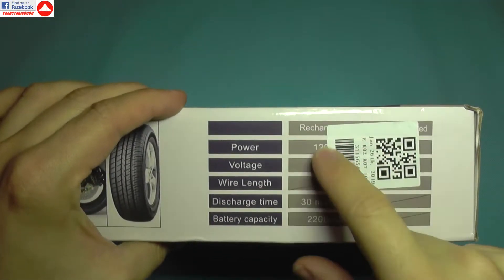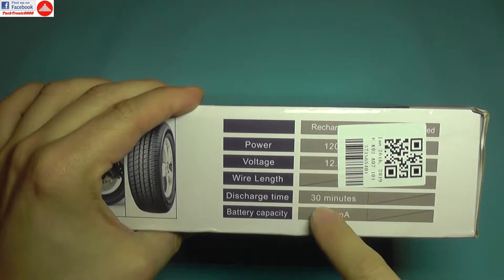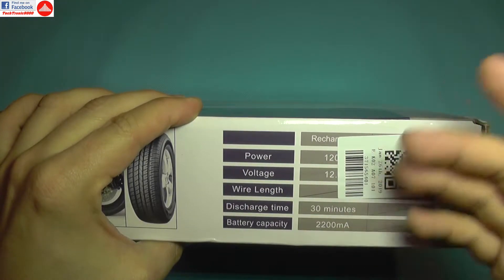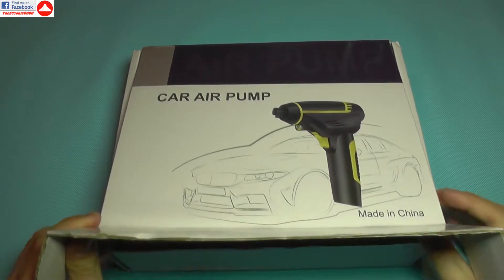There are no details on the box other than this sticker here, which gives you some battery capacity, discharge time, and power — 120-something watts — and voltage to the battery, 12-point-something volts. So let's skip that and go right inside the box.